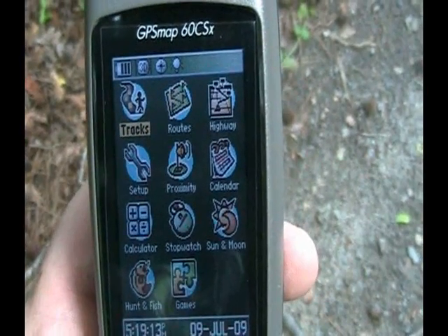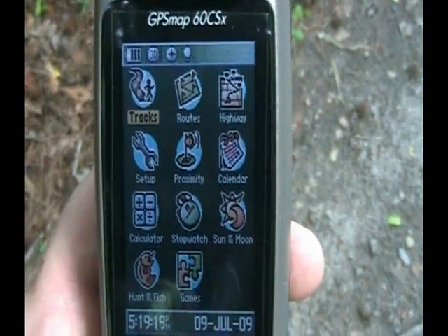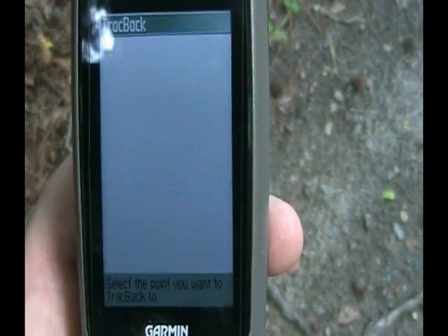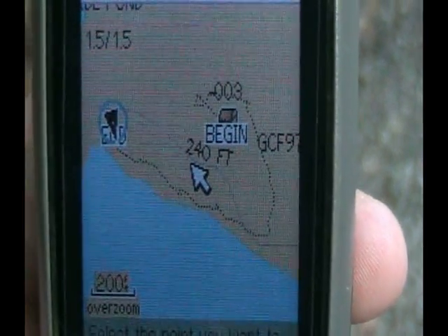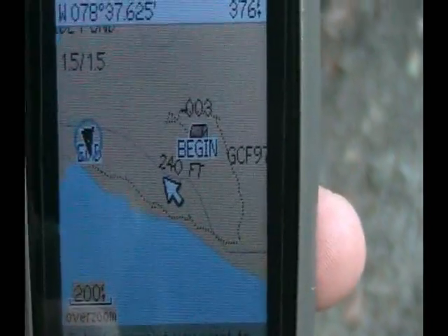Now you've found the geocache that you were looking for and you want to go back, or you've gone on a hike and reached the halfway point of the total distance you want to walk. Now what you need to use is the track back feature or just follow the breadcrumbs back on your map. Let's take a look at what that looks like. You go back onto your menu, and for this example on the Garmin hit tracks, go into it and then come down to where it says track back. It shows you exactly where you began the trail that you followed and how to get back to it.